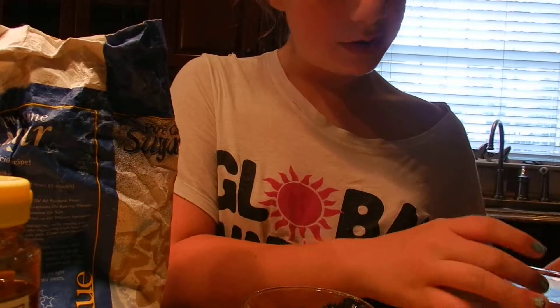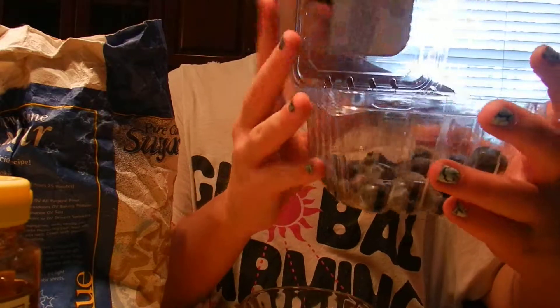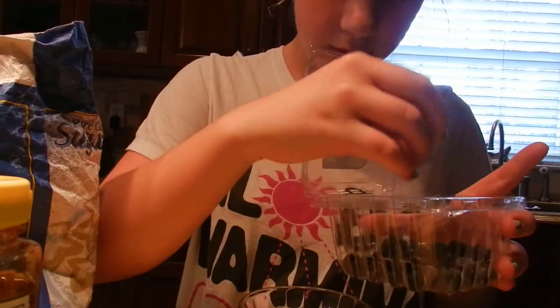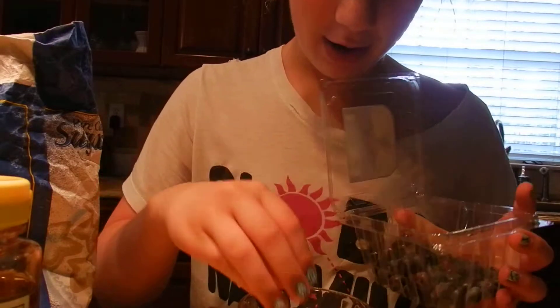Next we're going to take our blueberries — and again, organic if you can. Just put in about a couple. Just about a couple.